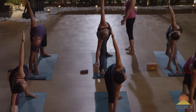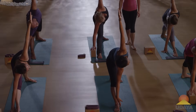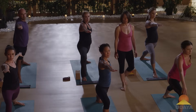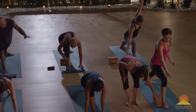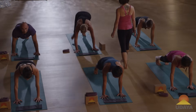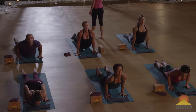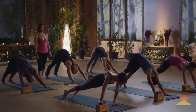Take one more breath. Come up to warrior two pose — bend your right knee, warrior two. Release your hands down to your mat. Step back to plank position, and go ahead and take a vinyasa, everybody.